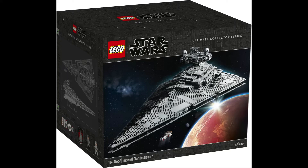So guys, welcome to today's video, I hope you're having a great day. Today I'm going to reveal 75252, the Imperial Star Destroyer. This is obviously the UCS set that many people have been speculating about for a few months.